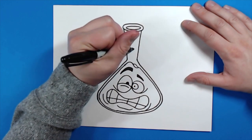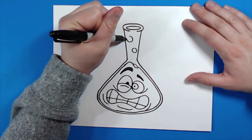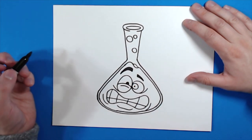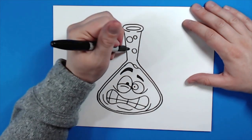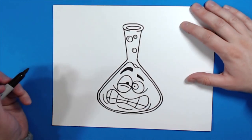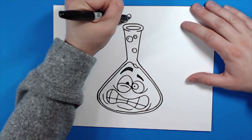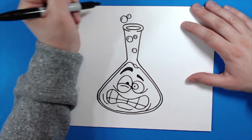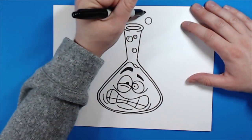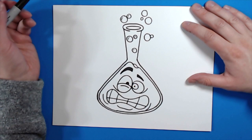Now I'm going to draw a few circles inside here to make it look like our chemicals were mixing and having a crazy reaction. I'm going to draw a few lines on these bubbles, then put a few more bubbles out here with some little curved lines on them. You can make some more bubbles — make as many as you want, have it go as crazy as you want, you can put bubbles behind each other.